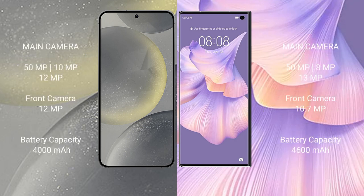The Samsung Galaxy S24 features a rear triple camera setup of 50MP, plus 10MP, plus 12MP, with a 12MP front camera. The Huawei Mate XS2 features a rear triple camera setup of 50MP, plus 8MP, plus 13MP, with a 10.7MP front camera.